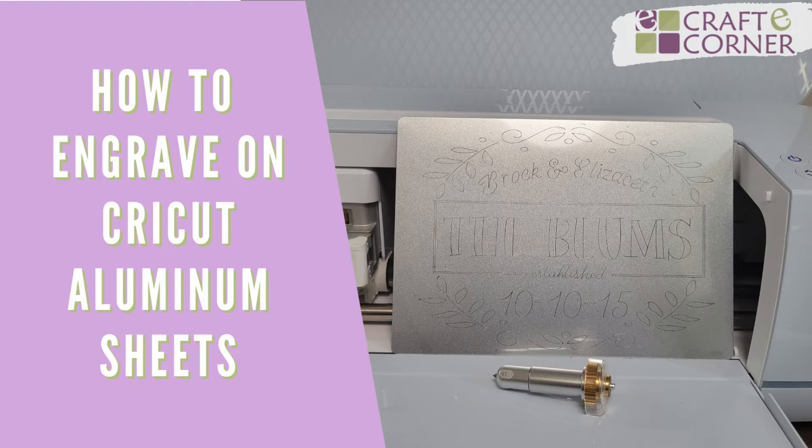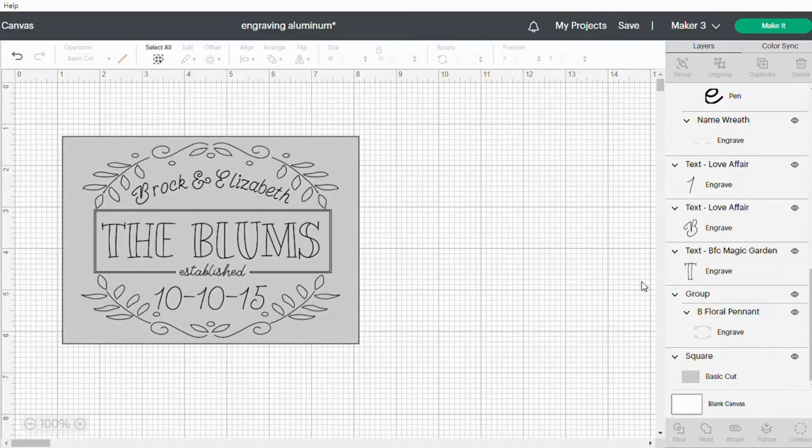Hey everyone, Beth with Crafty Corner and today we're going to show you how fun and easy it is to engrave on Cricut aluminum sheets. The first thing we want to do is create a template the same size as our aluminum sheet, which is five by seven. Then we just create our design within that shape.